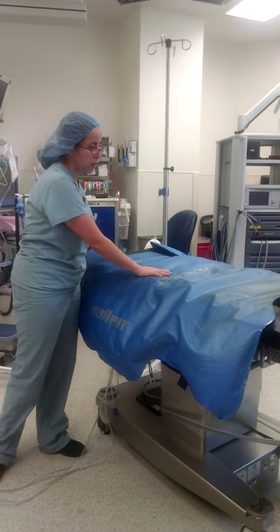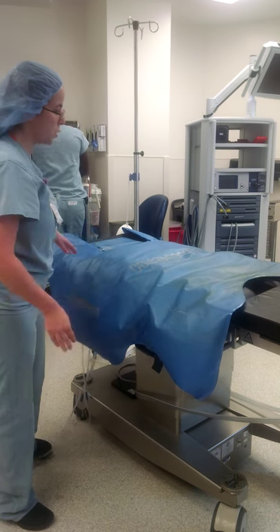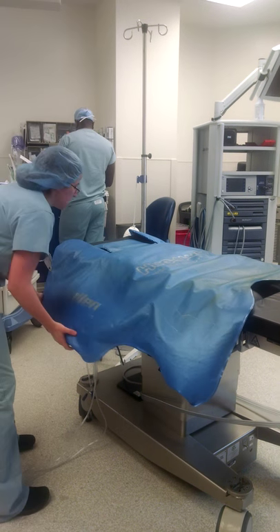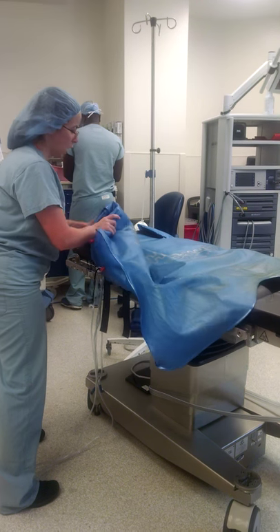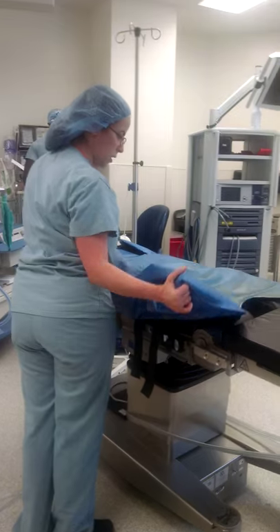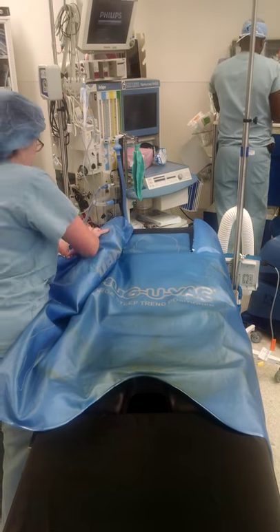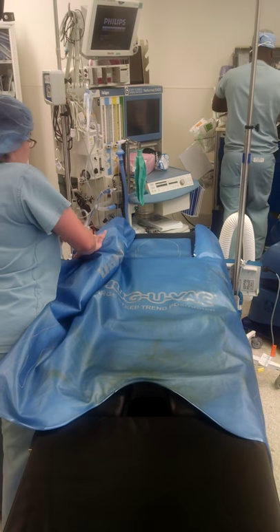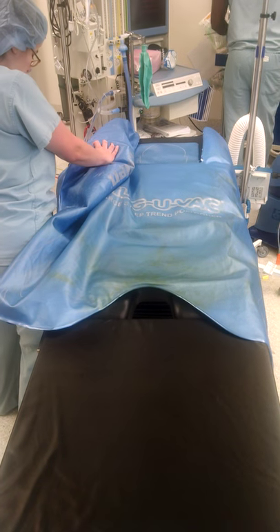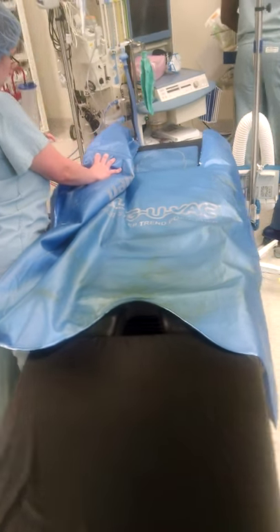If we had a patient on the bed, what we would do is — once you have the patient padded, shoulders padded — you focus mainly on trying to contour this bean bag to their shoulders. Once you get the shoulders situated, you can focus more so down below, kind of holding the hip there. If you have someone helping you, this is not a one-person job. Once you have the bean bag correct on both sides, your helper and you will hook up the suctions.